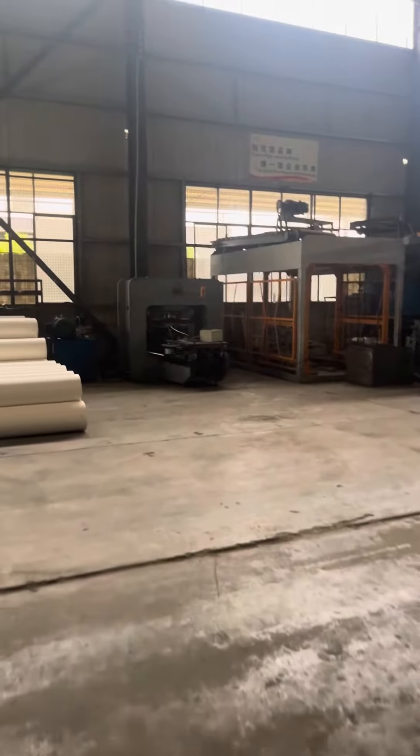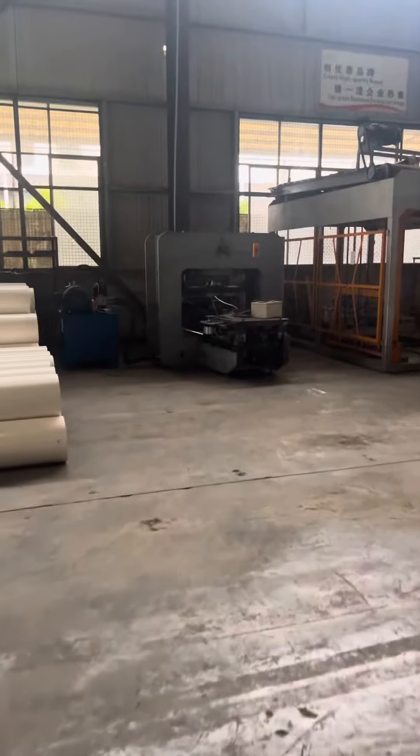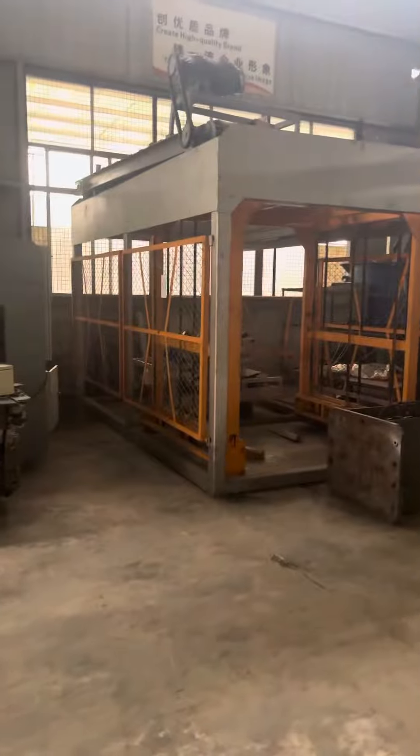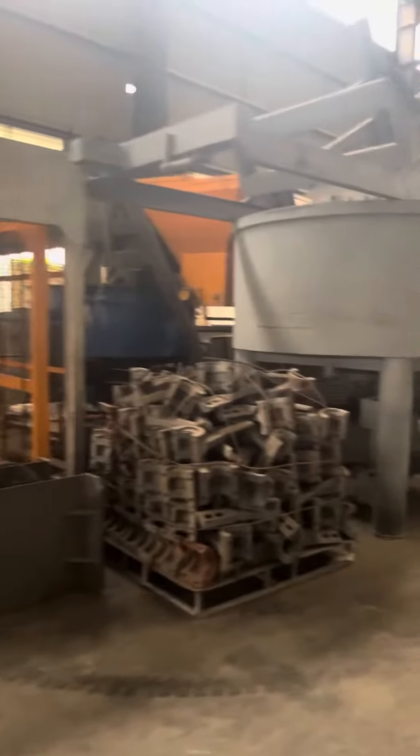Over here there is also a terrazzo tile machine, and this is the stacking machine for block making machines.